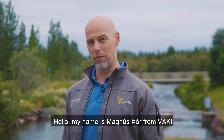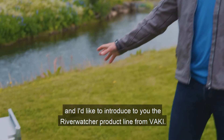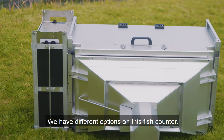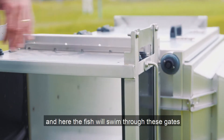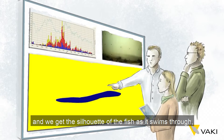Hello, my name is Magnus Thor from Vaki and I'd like to introduce to you the Rewatcher product line from Vaki. We have different options of this fish counter. First we have the scanner only, which is this part. Here the fish will swim through this gate and we get a silhouette of the fish as it swims through.